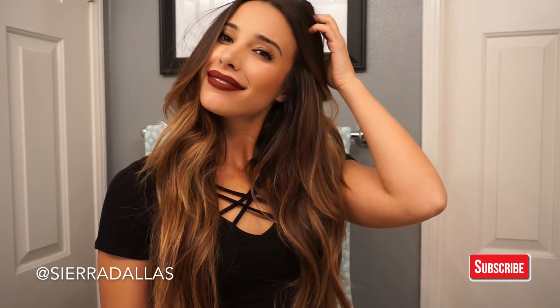I hope you guys enjoyed this video. Don't forget to like and subscribe and comment below what you want me to post next.